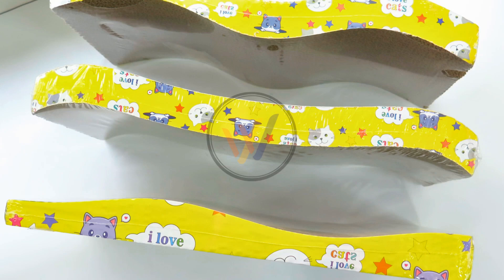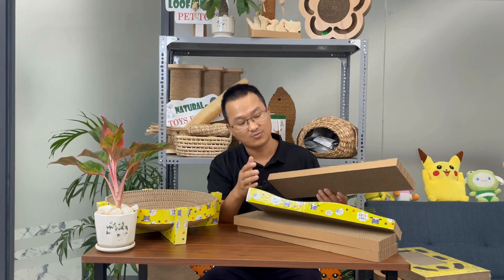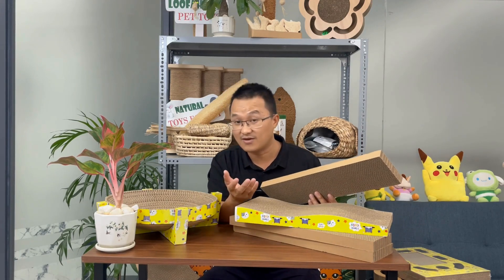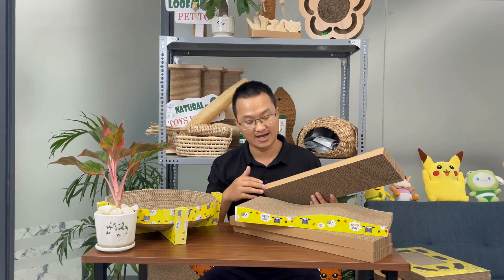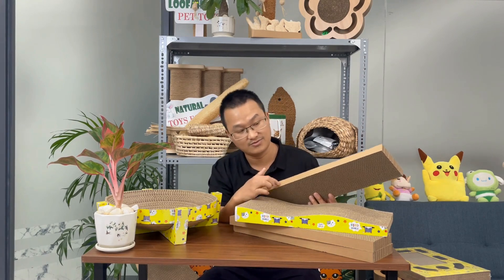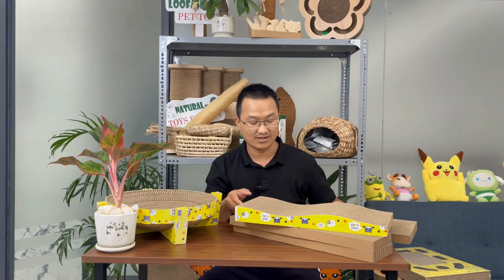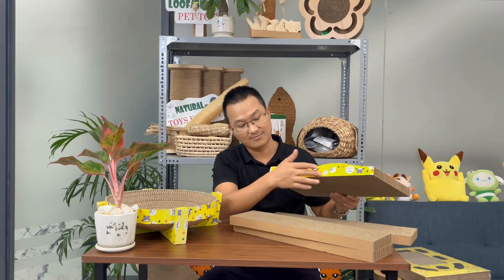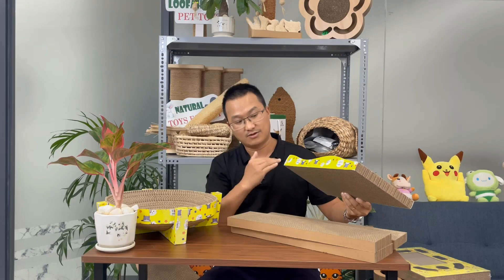Some customers prefer the product to be made from paper without extras like decals or coatings. Others want the outer paper customized to their logo. You can request it to be in the shape of a cone, and some customers request that the paper on the outside follows their logo or design. You can also request the paper piece in a straight or curved shape.